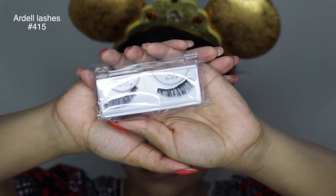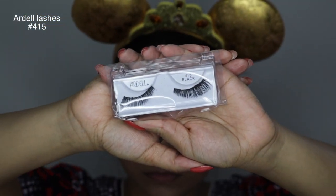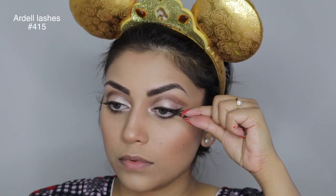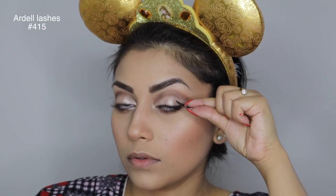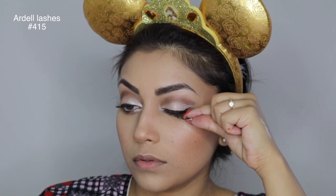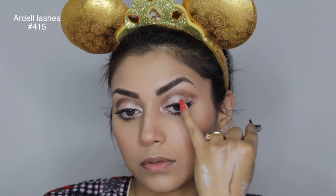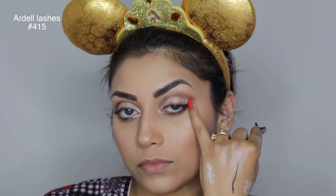Now I'm just going to add some falsies — these are perfect because they flare out towards the end of the lashes. Marilyn would often use a half set of lashes and place them on the outer end of her lash line, so I'm going to do the same, but using the full set. I'm going to concentrate on putting them towards the end of my wing liner.